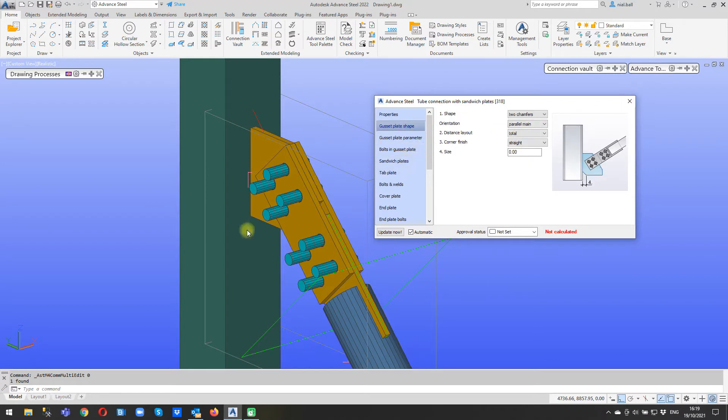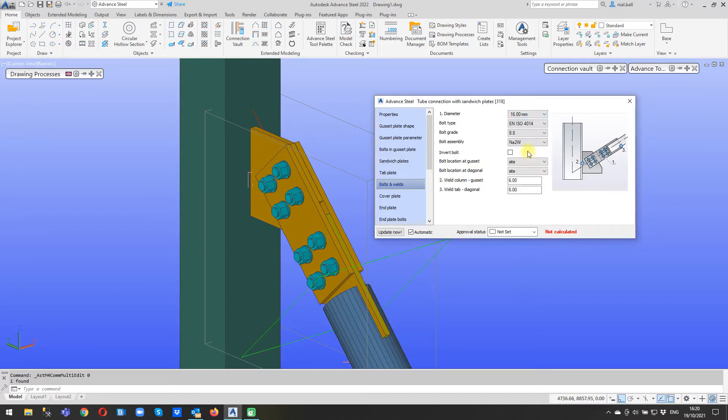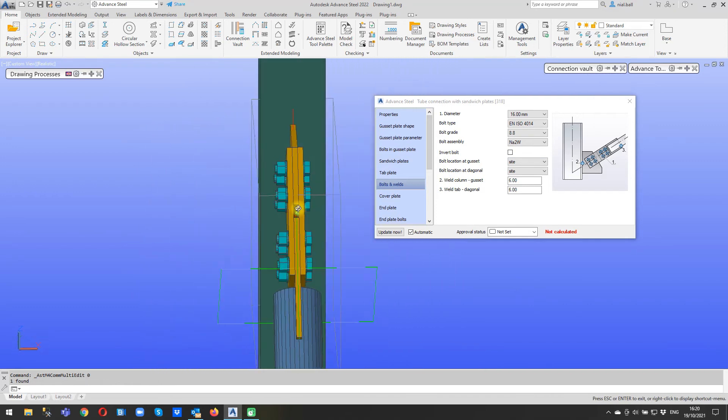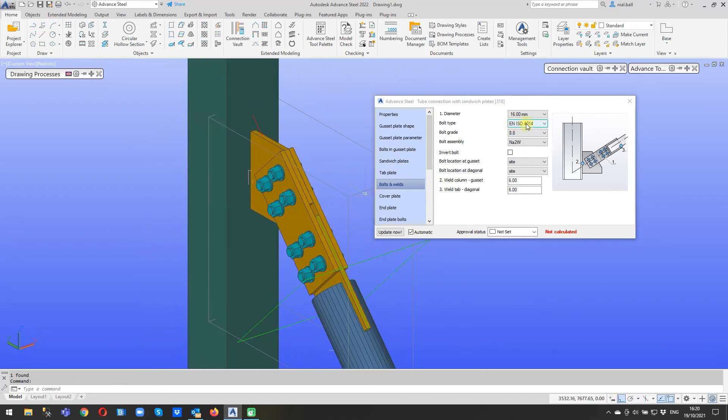The next thing we're going to do is have a look at these bolts - they look a bit of a mess. So let's go to bolts and welds - you can see 20 mil bolts, bit overkill, I'm going to make these 16s. You'll notice that I am using the ISO 4014 bolt. We've also got ISO 4016, 4017, 4018 - I think 4017 is a screw, I'd have to check the specification - but we're using ISO 4014 in this case.